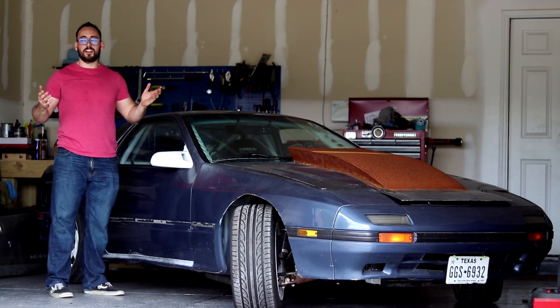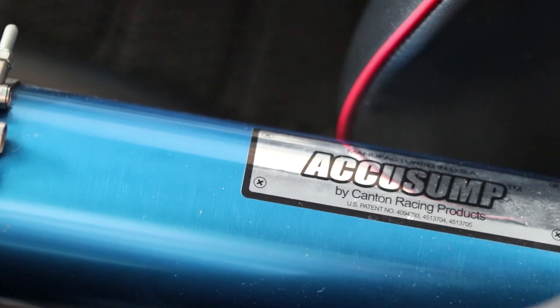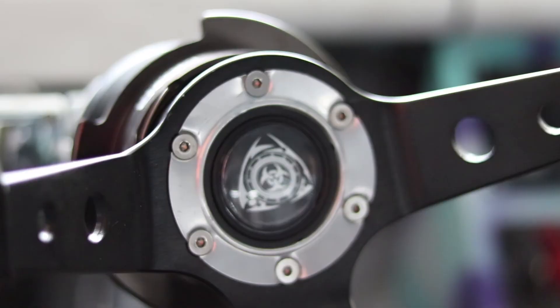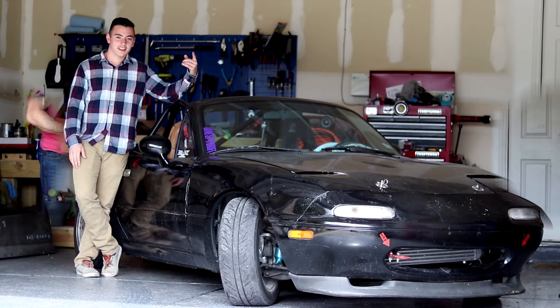The point is, you've got to keep things simple when it comes to drifting — the simpler the better. This car is a great example of what can happen when you have a lot of time and resources: you can make something amazing, but you're not going to be driving it as much as you want. My brother has the right idea — he kept it as simple as possible. I'll let him explain.